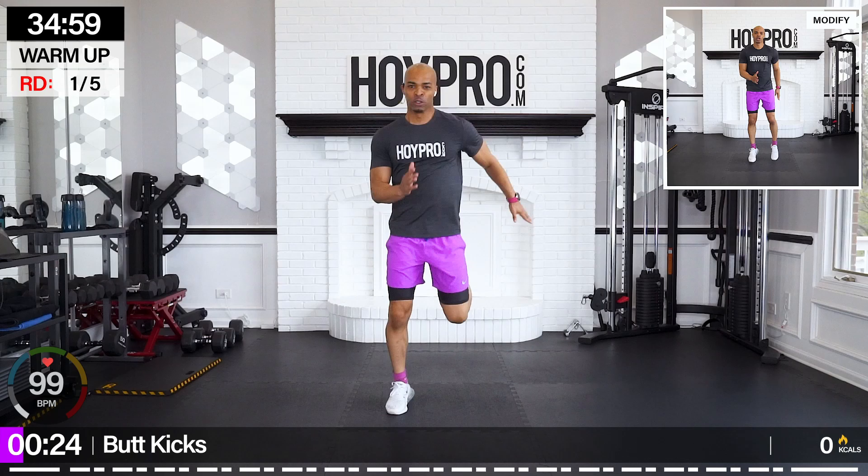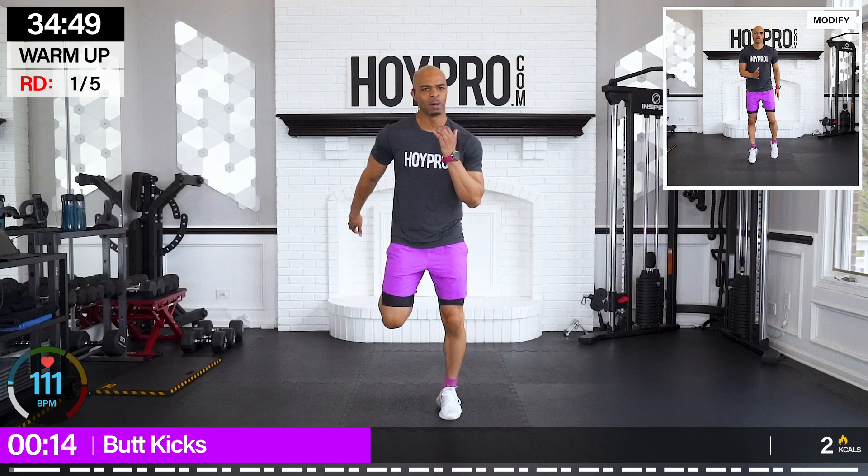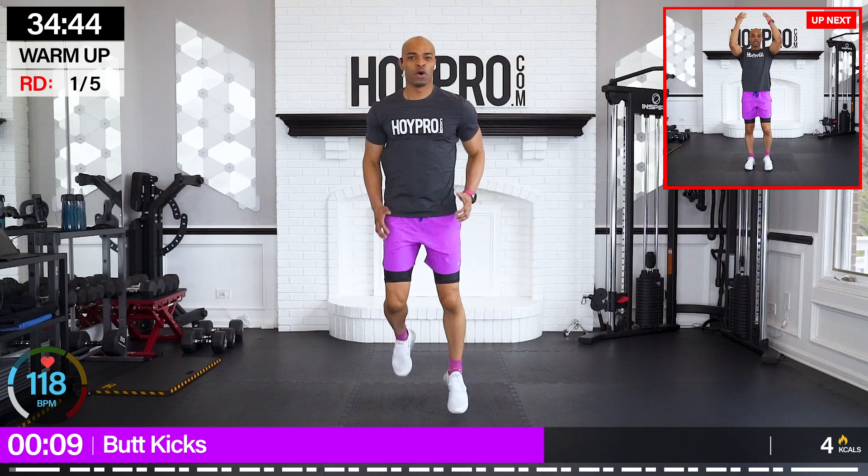Bring those heels up towards those glutes and let's push. This is the start of week five of this challenge. Before you know it, we're going to be right at week six, and we're going to begin that final fist bump. So let's keep moving forward, keep marching forward because every step counts. Locking that core. Bring that energy. You're doing great.